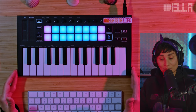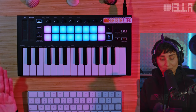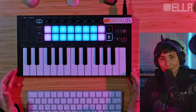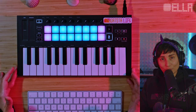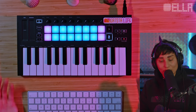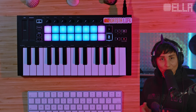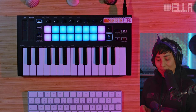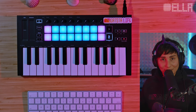Here we have the LaunchKey Mini Mark III already hooked up to the USB cable and plugged into my computer, so we can see that it's turned on. If you're new to MIDI controllers, just so you know, this keyboard cannot work without being plugged into a computer — so if you're looking for a standalone MIDI controller, this one isn't it. You're definitely going to need a computer and a DAW — digital audio workstation — like Ableton, Logic Pro, or FL Studio. For me, I use Ableton.